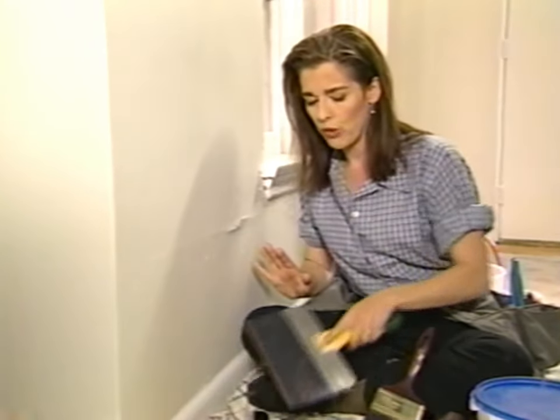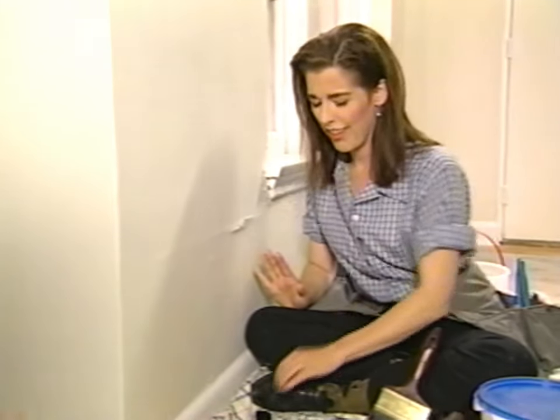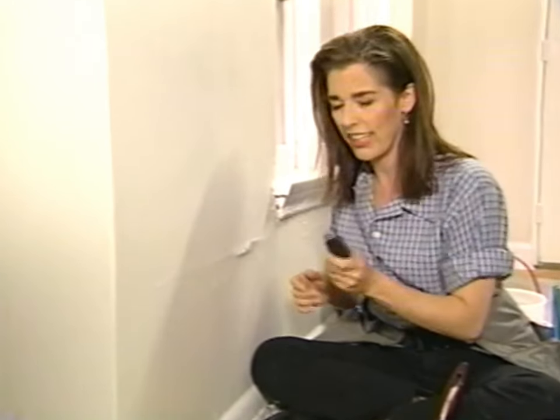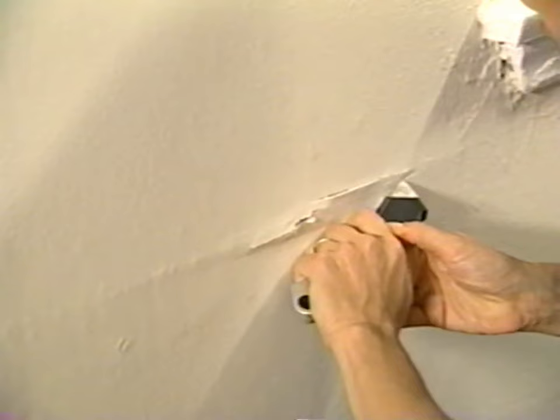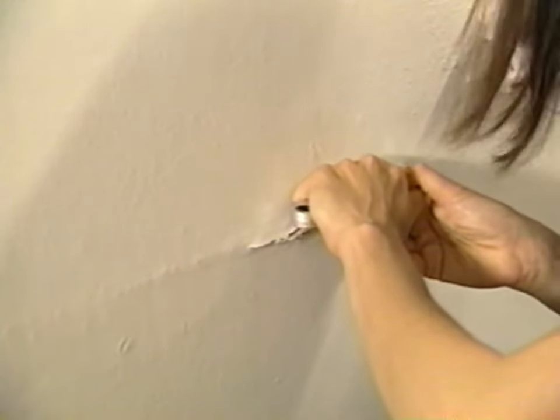This is what we do when we're trying to fix a crack in a plaster wall. The best part — the first thing you get to do — is make it really, really big. So I'm going to take my utility knife and score the paint around the crack and really get all the loose stuff out.